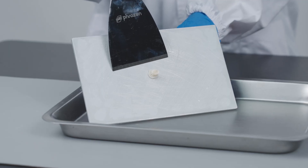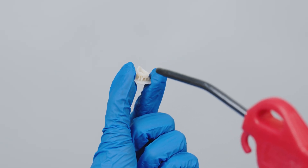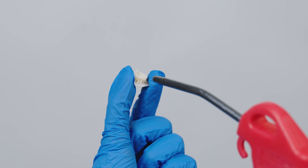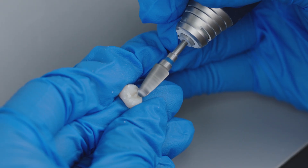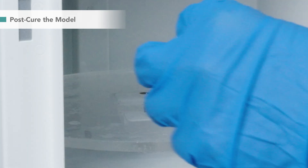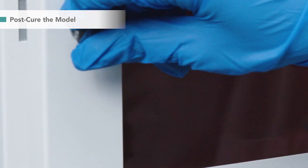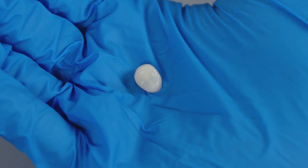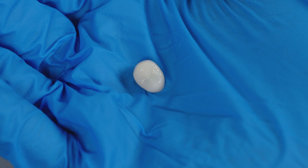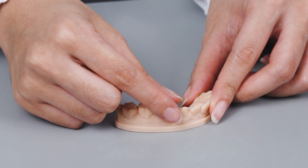After cleaning, remove the crown from the building plate. Use a compressed air gun or simply keep it in the dark for 30 minutes to dry the model. Remove the support, then post-cure the crown with a compatible UV cure station to maintain its strength and biocompatibility. Here we finish a crown in around one hour.